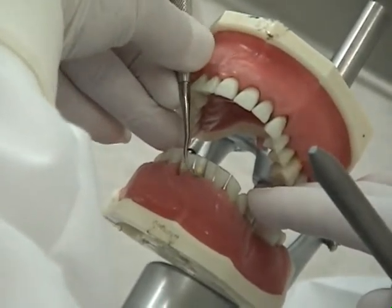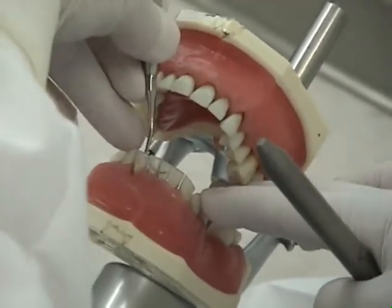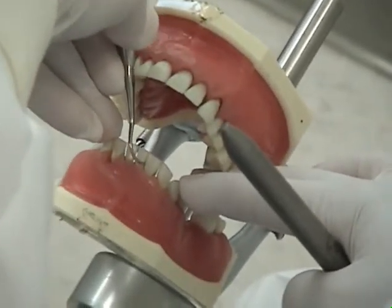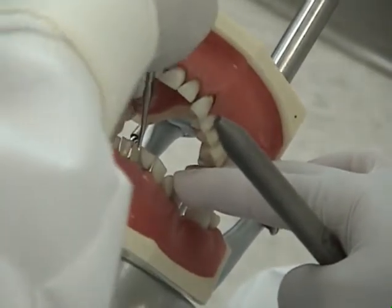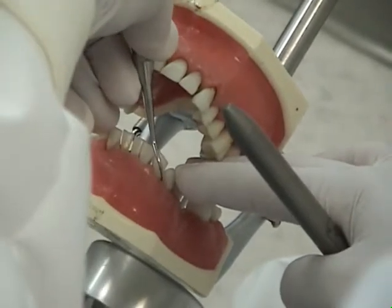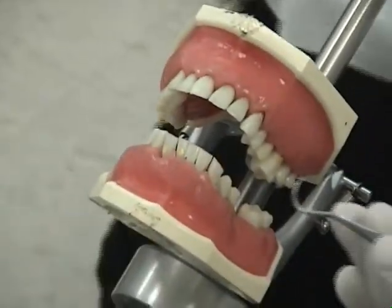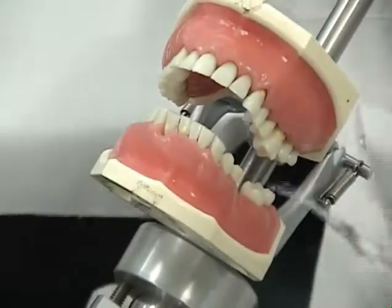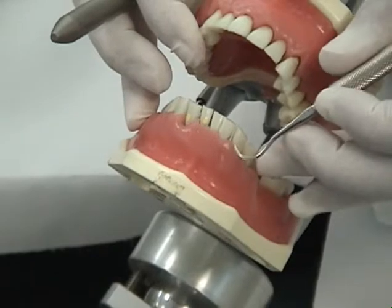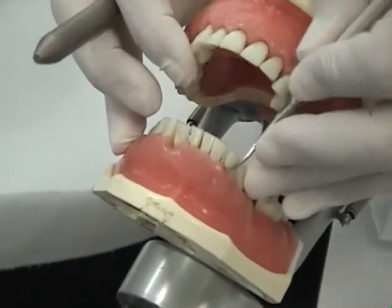Relax your fingers between each stroke. Continue on all surfaces toward you, ending on the left canine. Change your clock position and working end of the instrument and complete the remaining facial surfaces away from you, beginning with the left canine and ending with the right canine. Remember, the bend of the lower shank is toward you now.